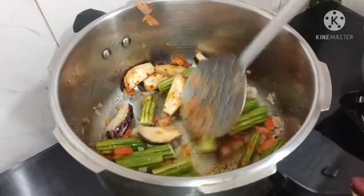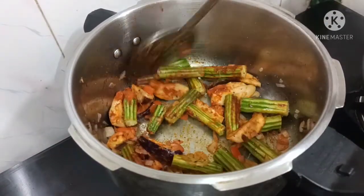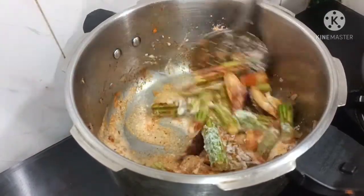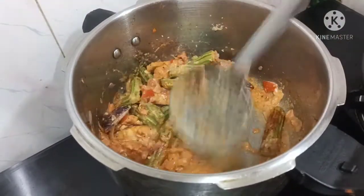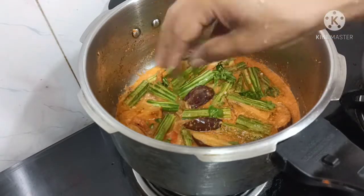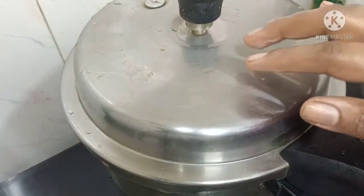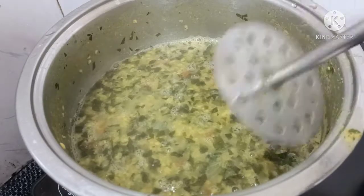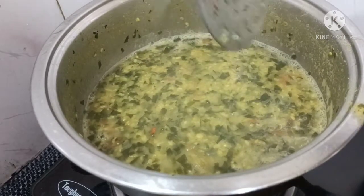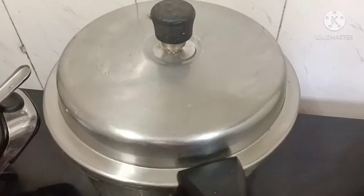Let's try a healthy recipe for half an hour. Let's mix it well. If you want to use a small piece of water, you can use a small piece of water. Now the side is ready and we will mash it fully and very well.